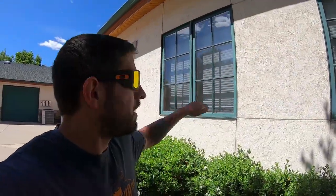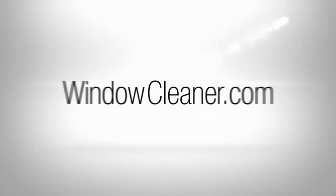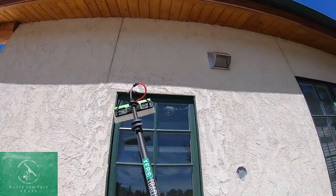Welcome to Window Cleaning Resource. My name is Steve of the Window Cleaner, and today we're going to be talking about how to water-fed French windows at windowcleaner.com. So this is a French window.